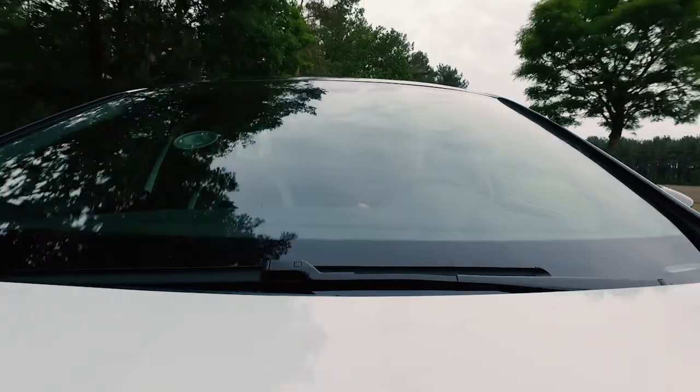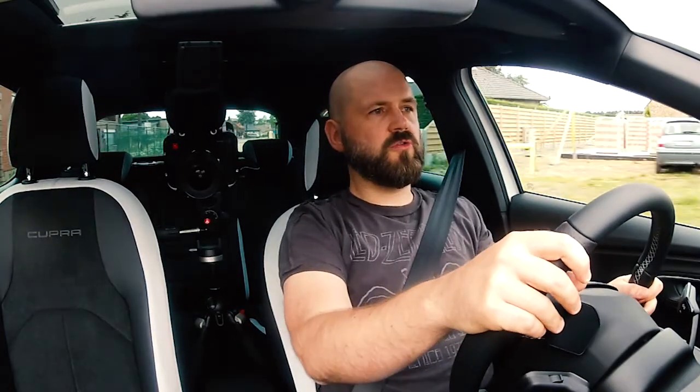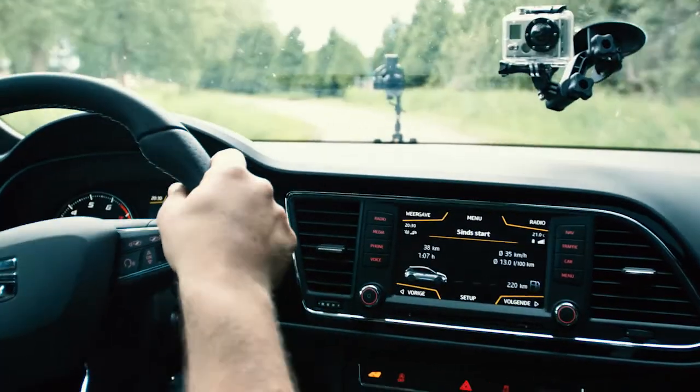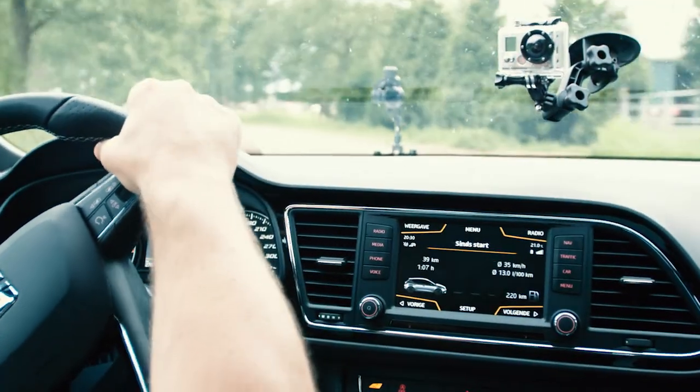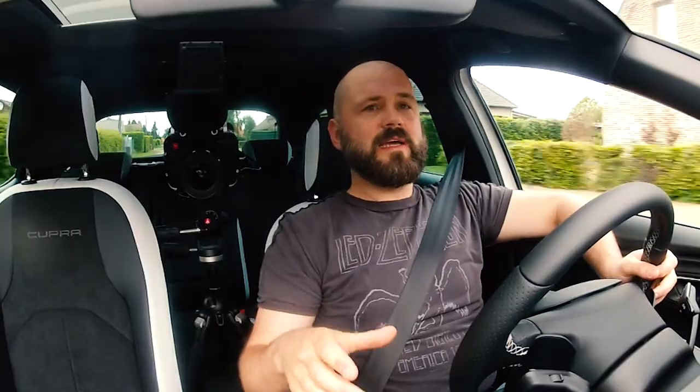It's a very hard ride in this car, especially in Cupra mode — not always a good ride for the rear. Although we have 290 horsepower between the wheels, there is a lot less drama than in the Focus ST.